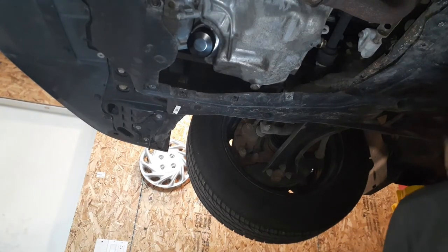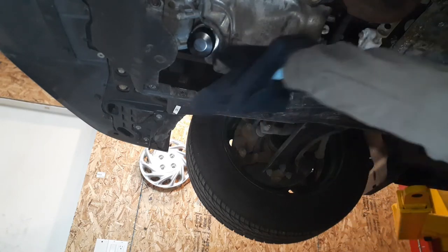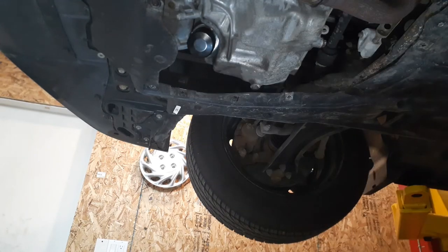Grab a little brake clean and we're just gonna clean out the area. Before we put the inspection cover back on, we're gonna run the car and make sure there are no oil leaks.